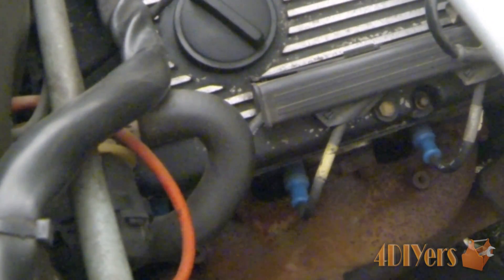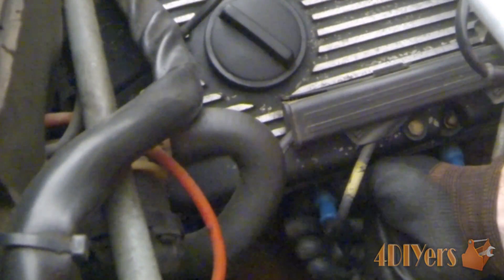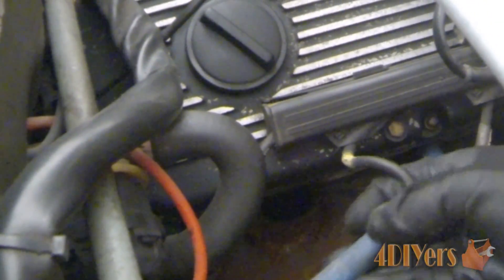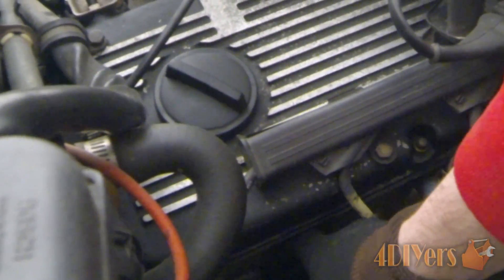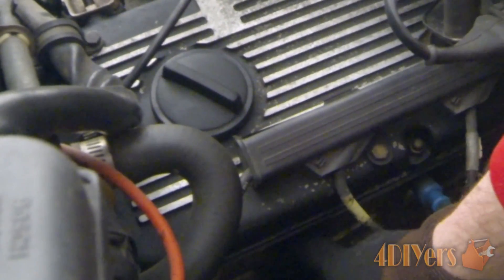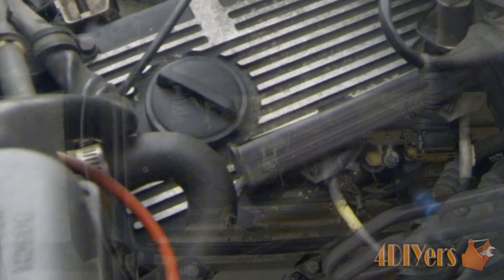The process to remove the spark plugs is the exact same as on the other vehicle, but gaining access by removing these wires is slightly different. With these wires, you can't simply pull straight back on them because there is a chance of breaking the electrical connection inside these plastic boots. So when removing it, you want to twist it at the same time. As you can see, you remove the boot, and then you can see the spark plugs are down in that hole — exact same process to remove them, just a slightly different process to gain access.